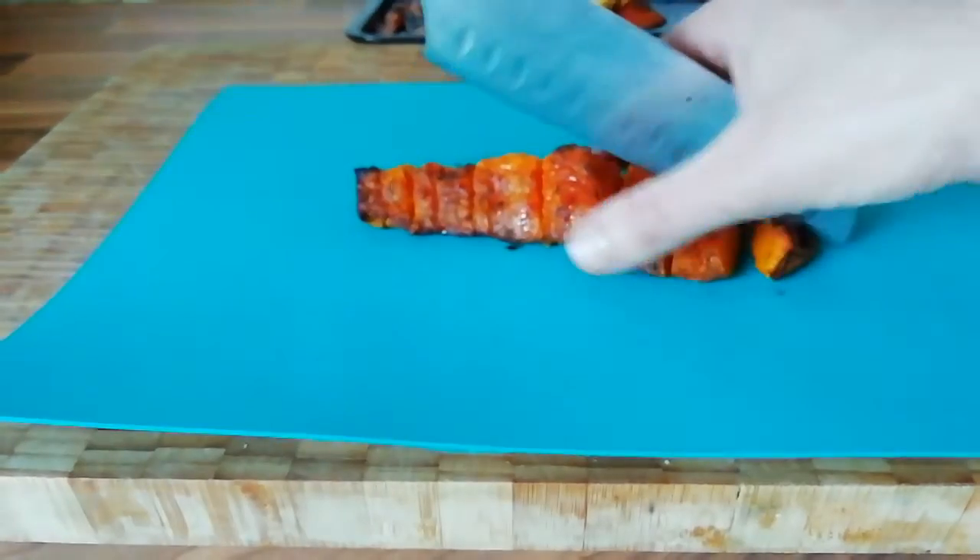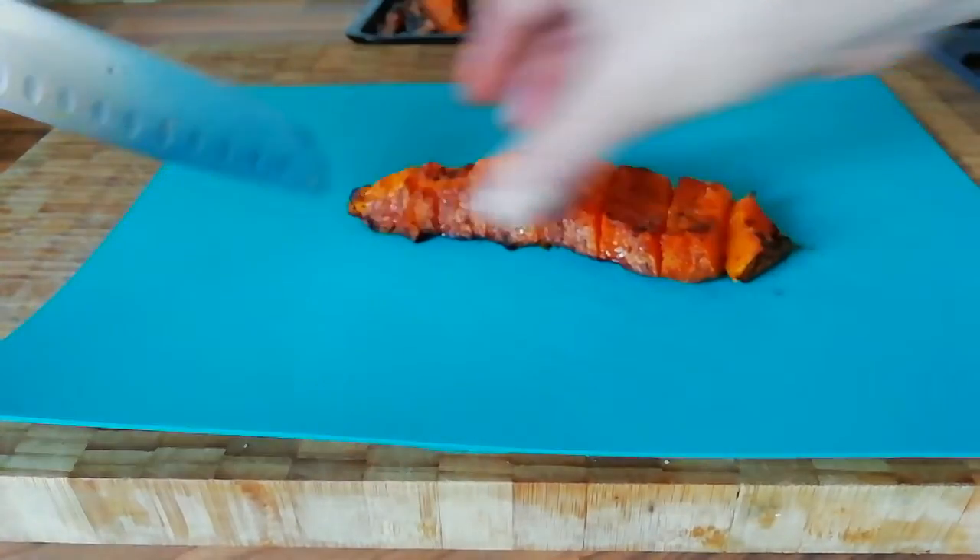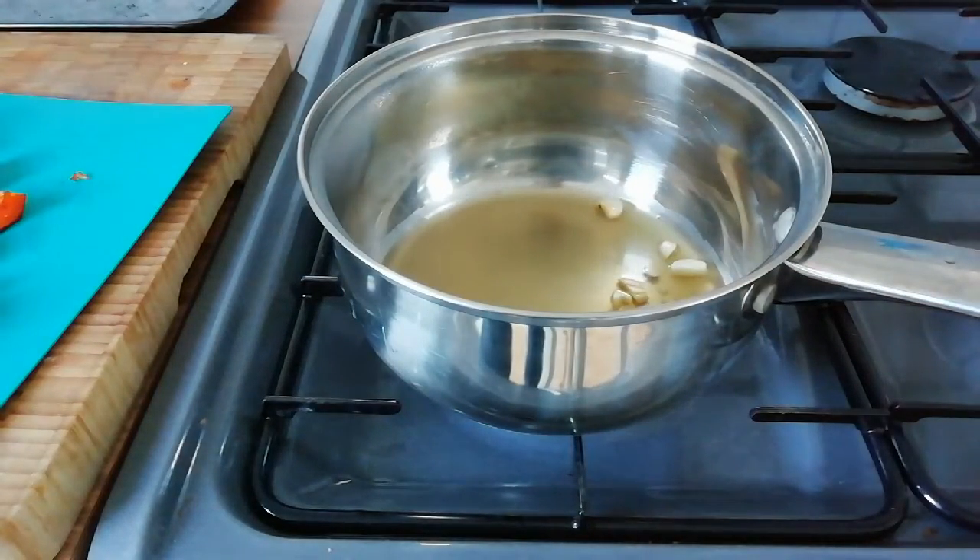We just need to cube all the vegetables up into about half-inch cubes. Into a saucepan I've added some vegetable stock and the garlic.